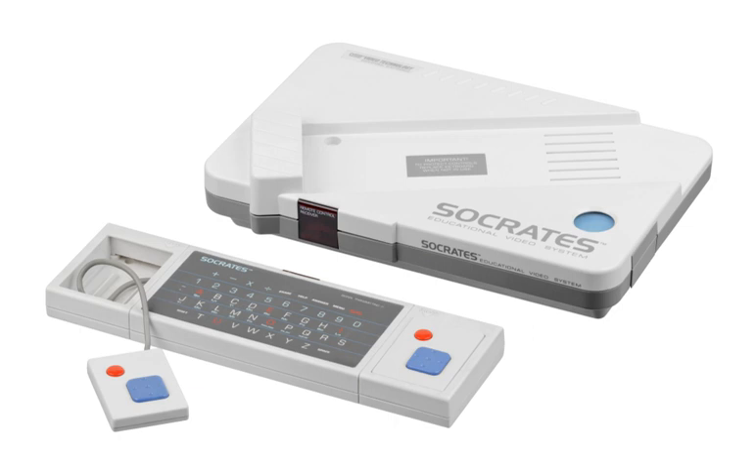The system features standard wireless controllers that communicated via infrared reception. In Germany, the system was sold by Jeno under the name Professor Weiss-Allis.